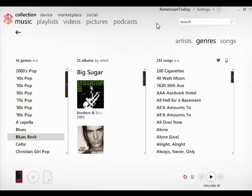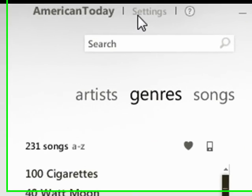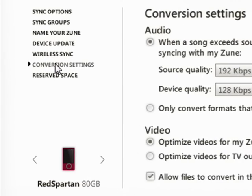Hi there, this is Jason Dunn and this is a Zune 101 tutorial on setting up a new feature that came out with the Spring 2.5 update, and it's the Quality Settings. So what you want to do is connect your Zune, go into Settings, and then go down to the Conversion Settings.